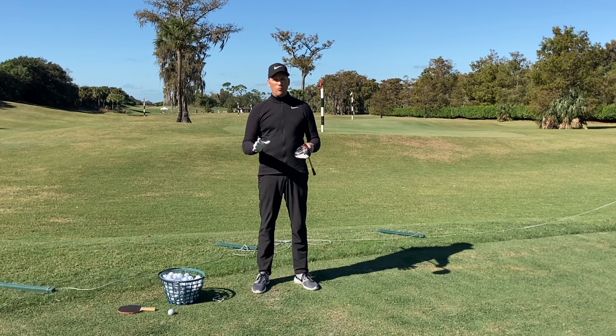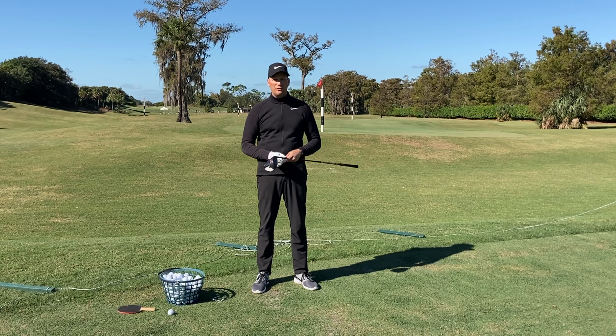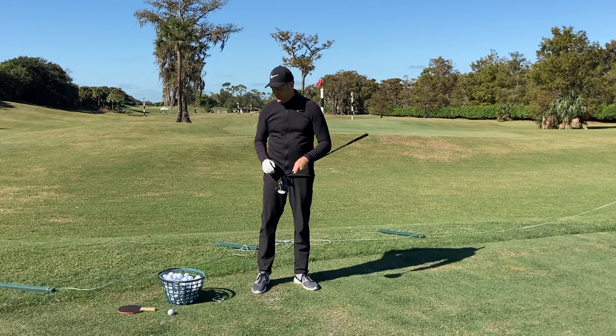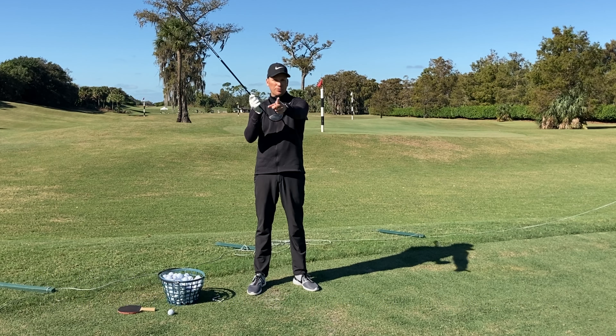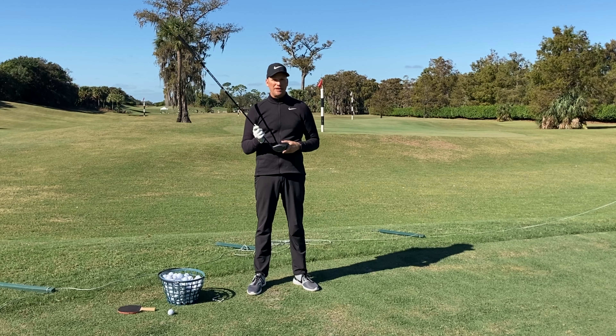But before we get into all that, I want to review ball flight. For those of you that are new to my YouTube community, I've talked about this in other videos. The most important variable for the starting direction of the golf ball is the club face. If this face is square at impact, the initial projection of the ball is going to be straight. It might curve once it gets out there.